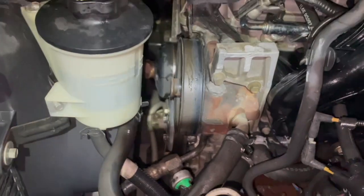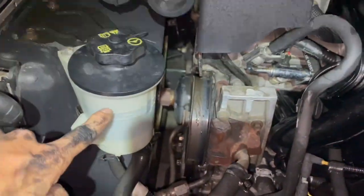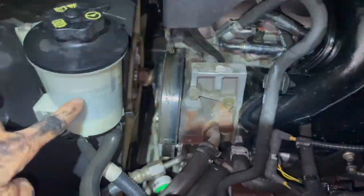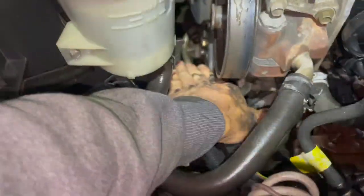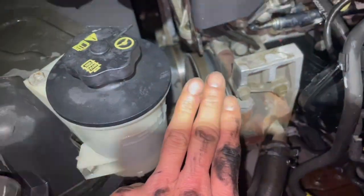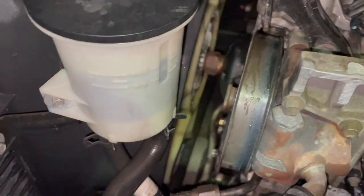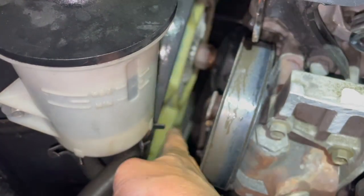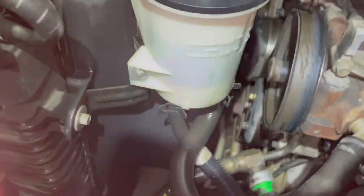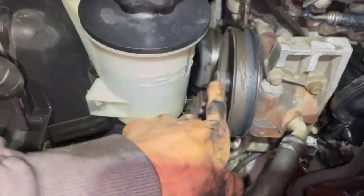It's pretty tight in here — there's a power steering reservoir here and I can barely get my hands in, maybe three fingers' width. But looking at the fan, between the blades there's actually some space, so I should be able to pull everything out without taking anything apart.